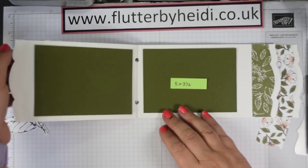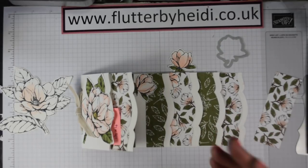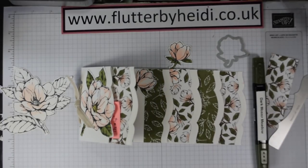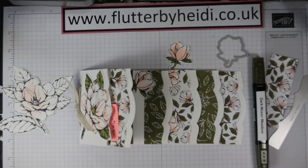So it's a little bit of a different video - not making something from scratch. I'll put all the measurements onto my blog for you, but it's really just to showcase this beautiful suite. You've got stamps, dies, paper that coordinates, and some lovely Stampin' Blends to make a very effective project - Magnolia Lane. I hope you've enjoyed it. Pop along to my blog for the measurements and links to the various items in the Stampin' Up shop at flutterbyheidi.co.uk or follow the links on heidismith.stampinup.net. Thanks for watching, bye!